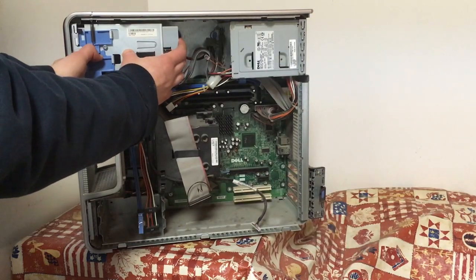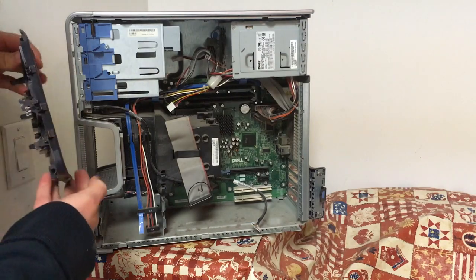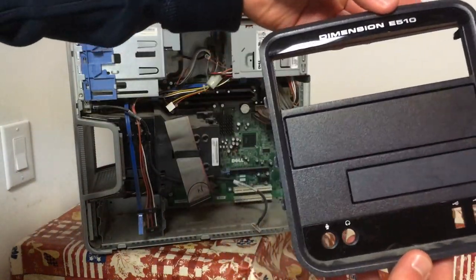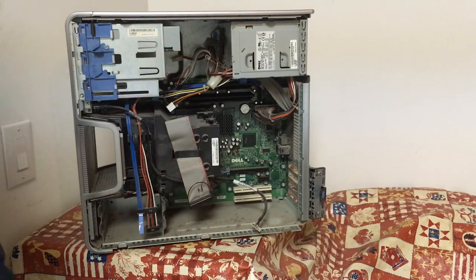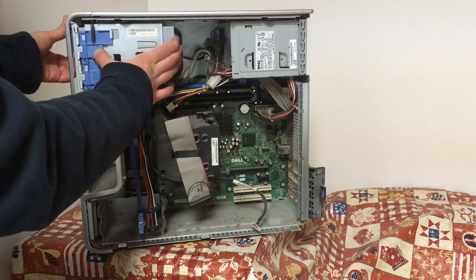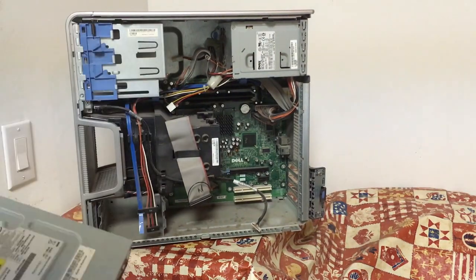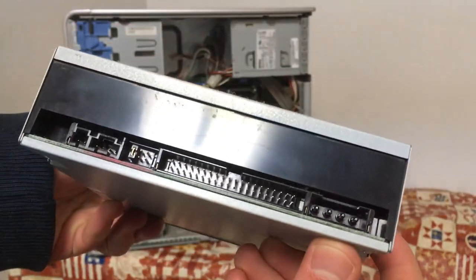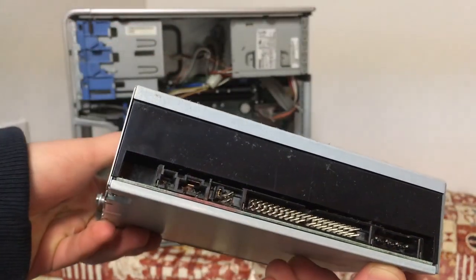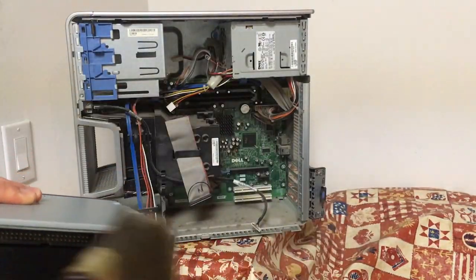It's time to move on to the drive bays, but this machine only has one drive installed. Pulling that blue latch unclips the front bezel, which mainly covers the empty bays and looks nice. Pulling the latch again allows us to remove the drive. This is a Philips DVD RW drive that uses IDE. That surprised me a little considering the hard drive was using SATA, but there's nothing wrong with good old IDE.